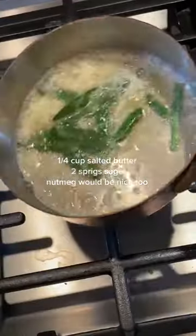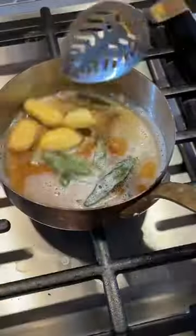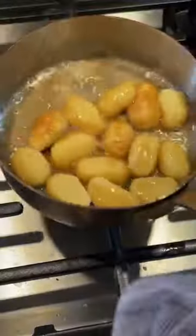Now onto the brown butter. Add some sage, give it a swirl. Meanwhile, cook your gnocchi until they float. Add them to the butter and don't move them. Wait until they get a little crispy and then you can move them — you're allowed.